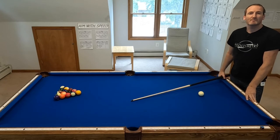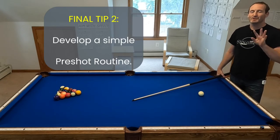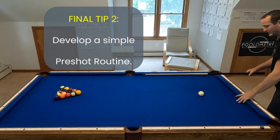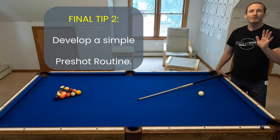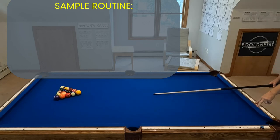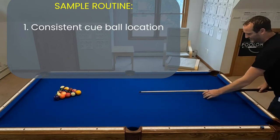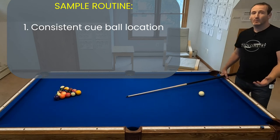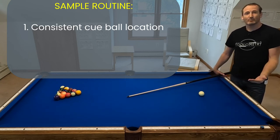The second tip is to make sure you have a good pre-shot routine. Keep it to three things — you don't want a checklist of ten that you won't get through. My recommendation: first, put the ball in the same spot every time. I place my cue like this, put the ball here, then one ball further out. This ensures that whether I'm on a seven, eight, or nine foot table I have the same bridge length every time.